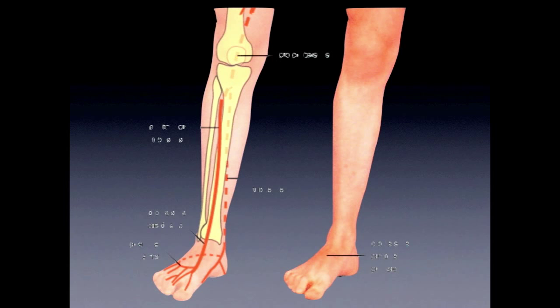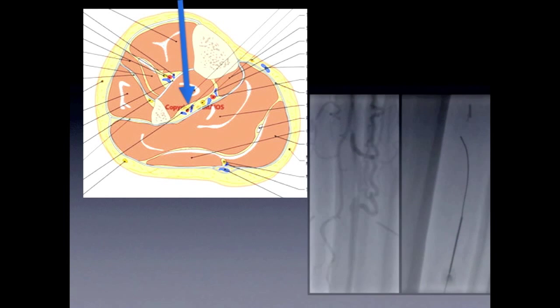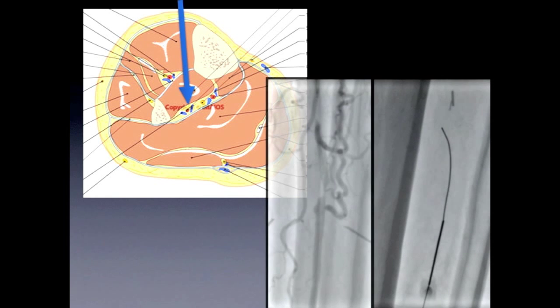These are some of the sites we can select: down by the foot at the dorsalis pedis, the posterior tibial behind the malleolus. You could do a high posterior tibial stick, a peroneal stick, and a high anterior tibial stick. Bear in mind, in an anatomical cross-section of the foot, when you're trying to aim for the peroneal, you're going to go through the interosseous membrane, and that is a thick, fibrous membrane.